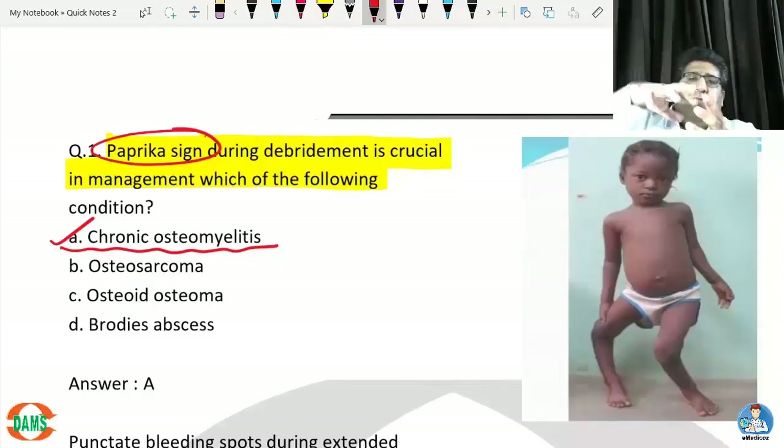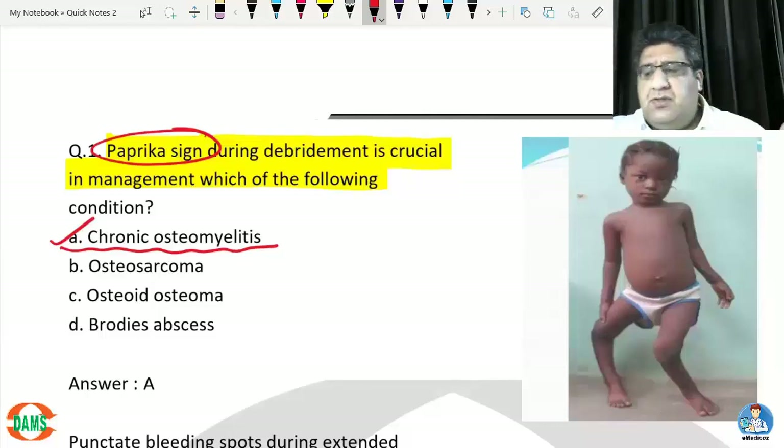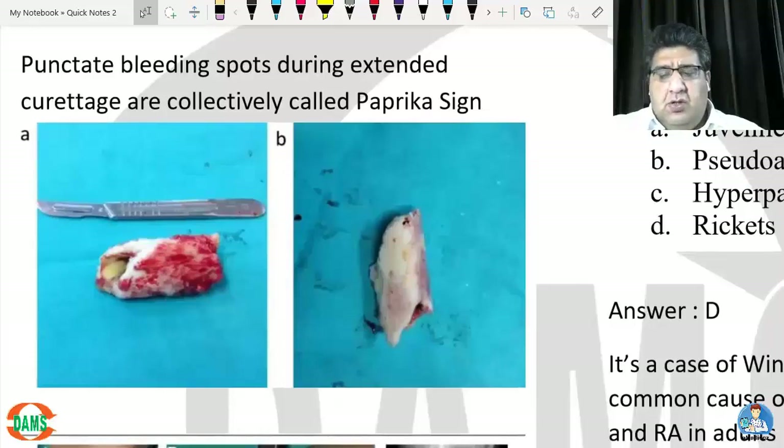Chronic osteomyelitis is mainly managed surgically. The job of the orthopedic surgeon is to go inside the bone and drill it. If the bone is dead inside, what comes out is ischemic necrotic bone along with pus. We are doing curettage, making small drill holes, but what is coming out is infected necrotic bone with pus.